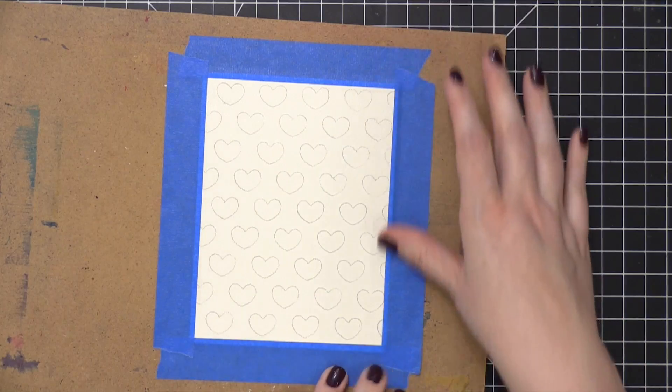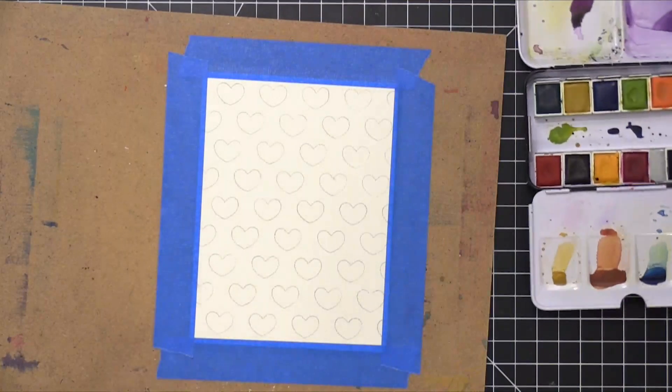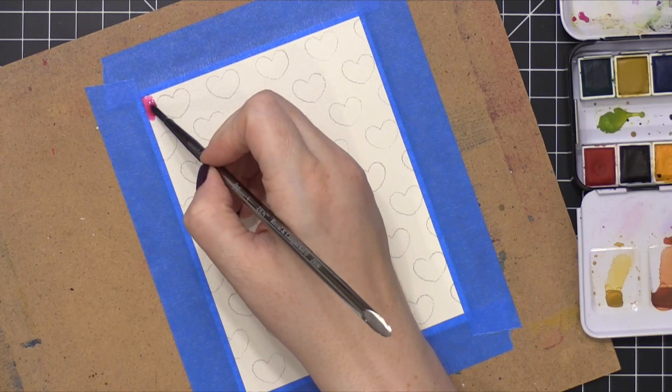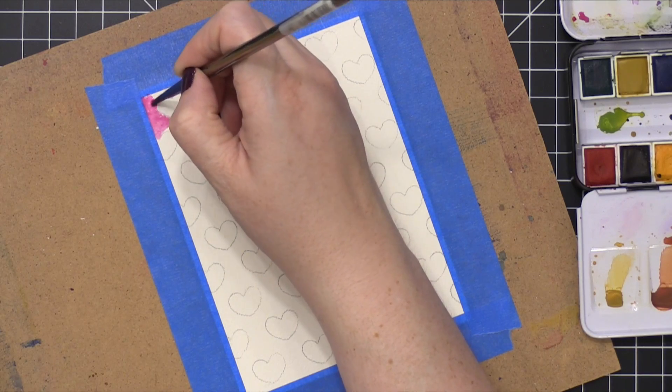To prep the area for watercoloring, I taped it down to a board so that I can add lots of water, and as it dries it will dry flat. Then I pulled out some watercolor paints — this is the Tropicals set of watercolors from Prima, and I'm only using two colors: a pink shade and also a purple shade.